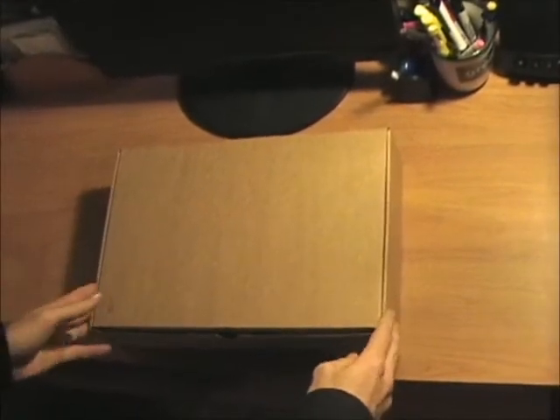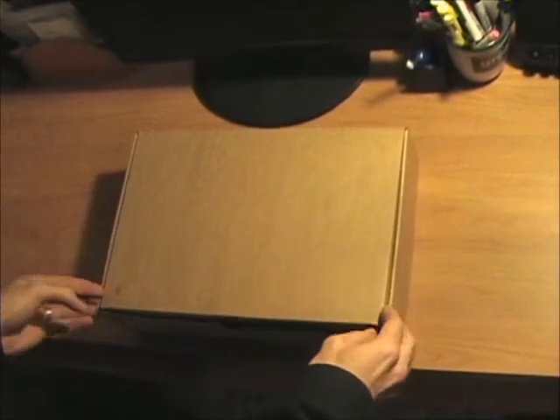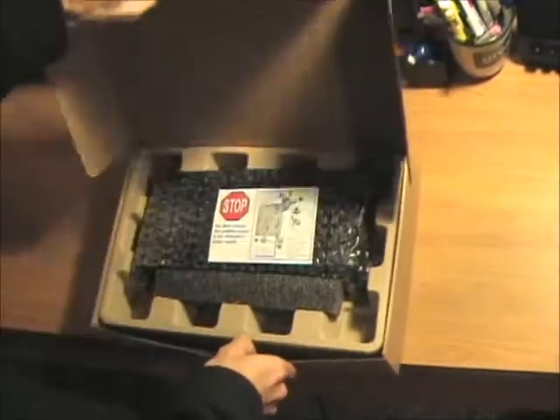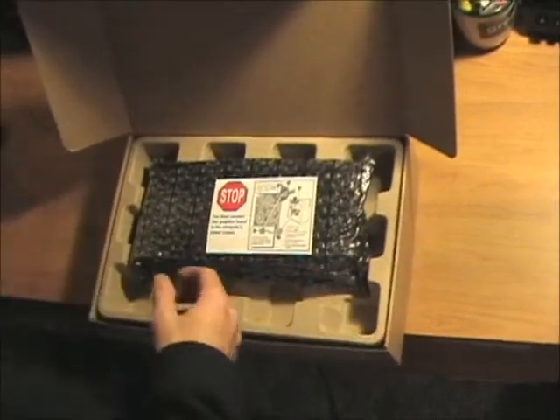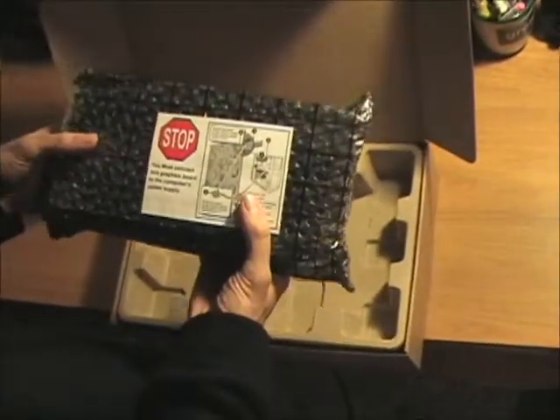Typical box from Sapphire — it's just the regular brown cardboard. Inside, right at the top, they give you nice styrofoam to keep the card locked in place, and they put the card in a kind of anti-static bubble wrap.